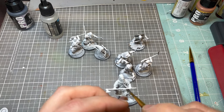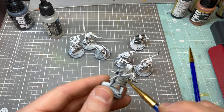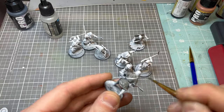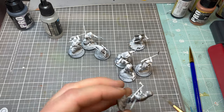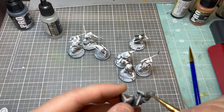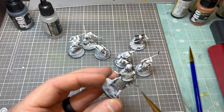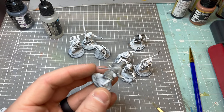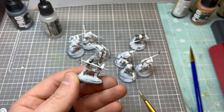This is the longest step for the warband if you're doing the block painting, which is Lead Belcher from Citadel. It does look pretty good. I use a cheaper brush to put down the metallics just because I don't want my good brushes to have metallics used with them, and it goes pretty quick. There he is, all blocked out with that Lead Belcher paint.